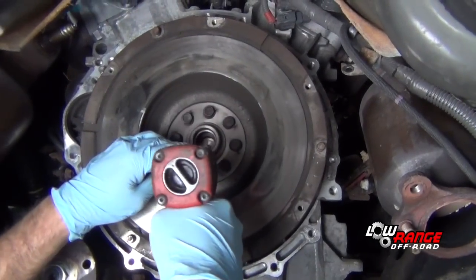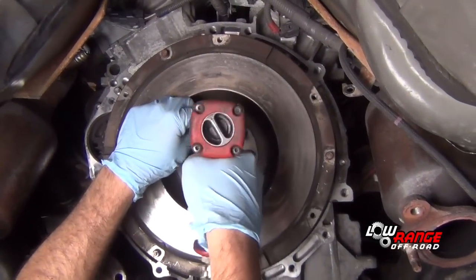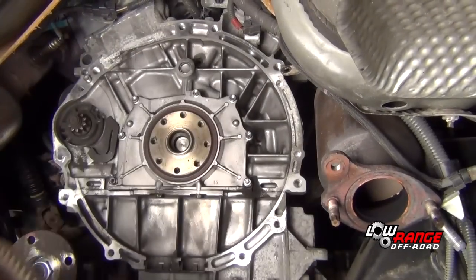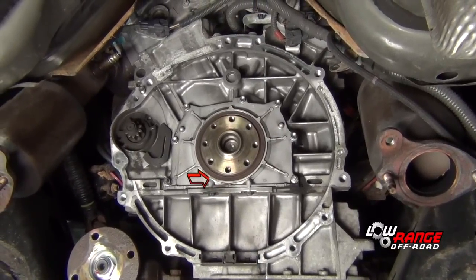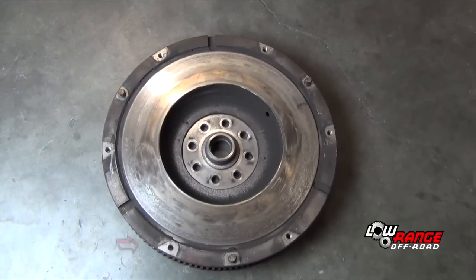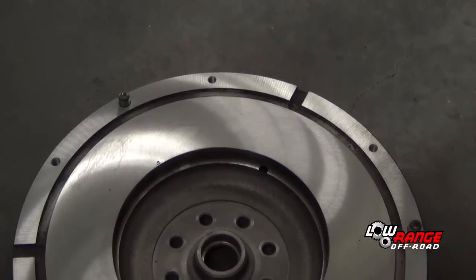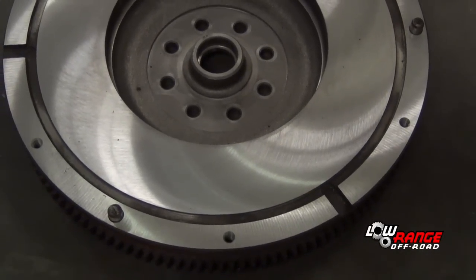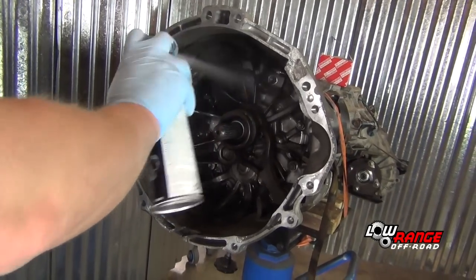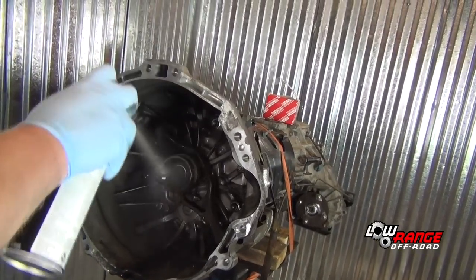Now remove the flywheel. Remove the eight bolts and remove the flywheel from the crankshaft. Inspect the crankshaft rear main seal — if any leakage is observed, it is recommended that it be replaced. Inspect the starter teeth on the flywheel and repair or replace as needed. We recommend machining the flywheel regardless of how good the wear surface looks. Clean the bell housing with brake clean to reduce the risk of contaminating the new clutch parts.